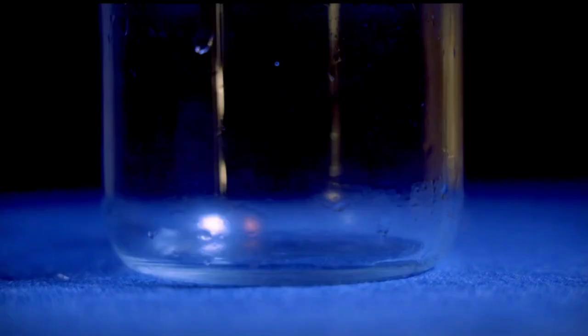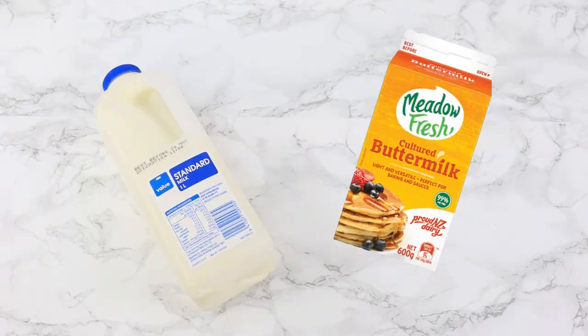Hack one: replace water with milk or buttermilk. Because dairy has a higher fat percentage than water, it's going to make your cake more rich and moist.